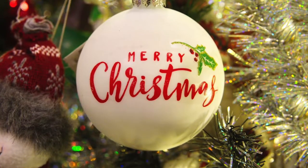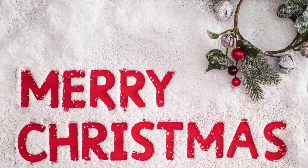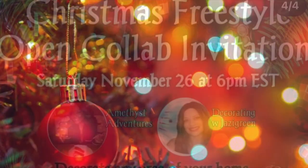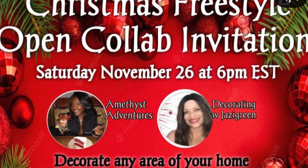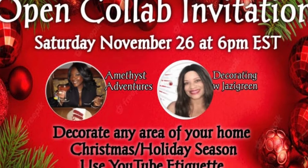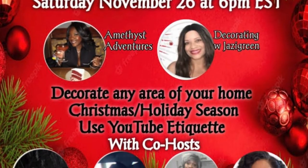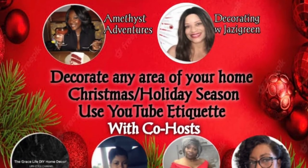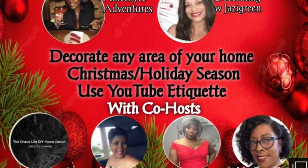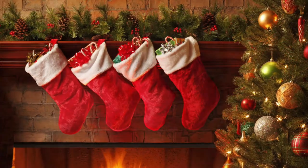Hi Jazzy Green family, and if you are new here, welcome! My name is Liz, so glad to have you. You are watching the Christmas Freestyle Collab that's hosted by Amethyst Adventures and Decorating with Jazzy Green, along with four co-hosts: the Grace Life DIY Home Decor, At Home with Lisa Lisa, Jill's Style, and Marilyn Cozy Lifestyle. I will have all the links to all of our channels and the playlist in my description box, so please watch everybody's videos.